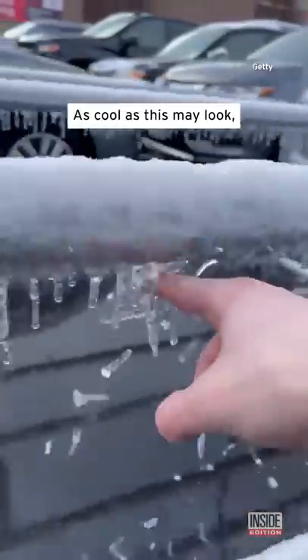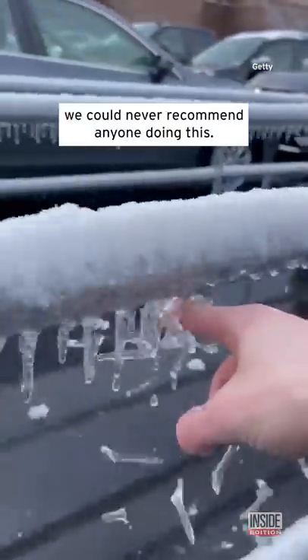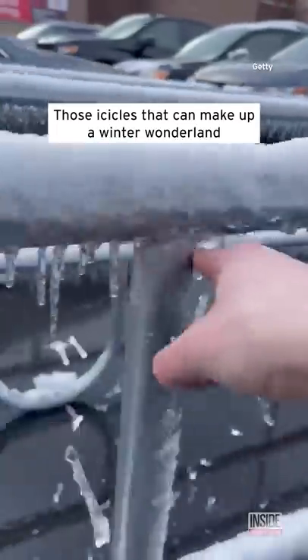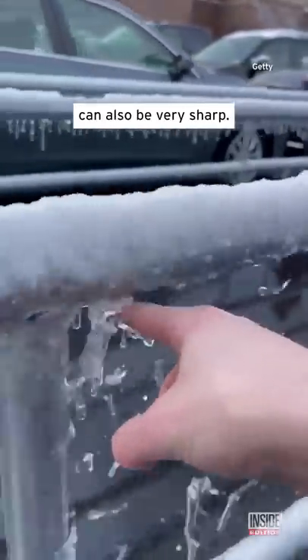As cool as this may look, we could never recommend anyone doing this. Those icicles that can make up a winter wonderland can also be very sharp.